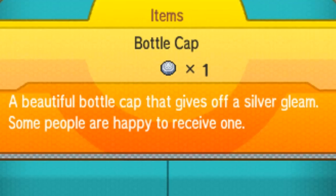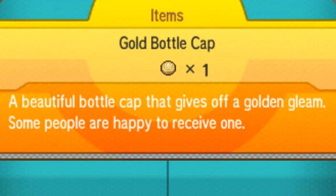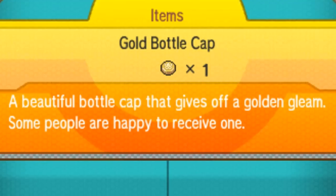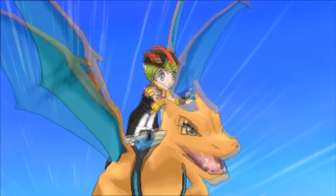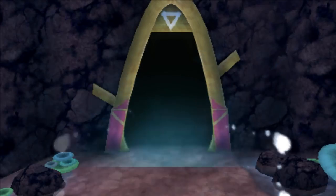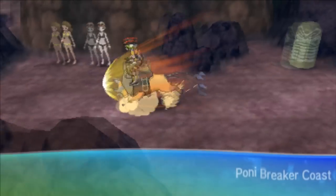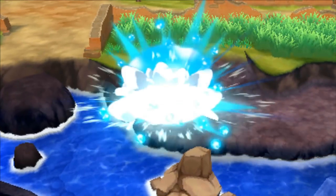In Ultra Sun and Ultra Moon, there are plenty of ways to get silver bottle caps, but not many ways to get golden bottle caps, so I'm going to focus on silver bottle caps. The first way is by fishing. This method is luck-based, but it does work. When you're on Poni Island and you fish in rippling water spots, you'll have a chance of getting a bottle cap whenever you reel in your rod.